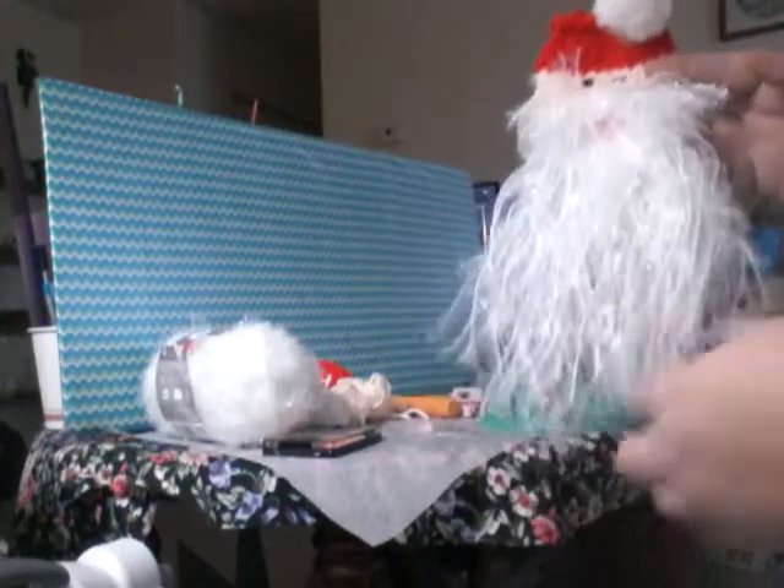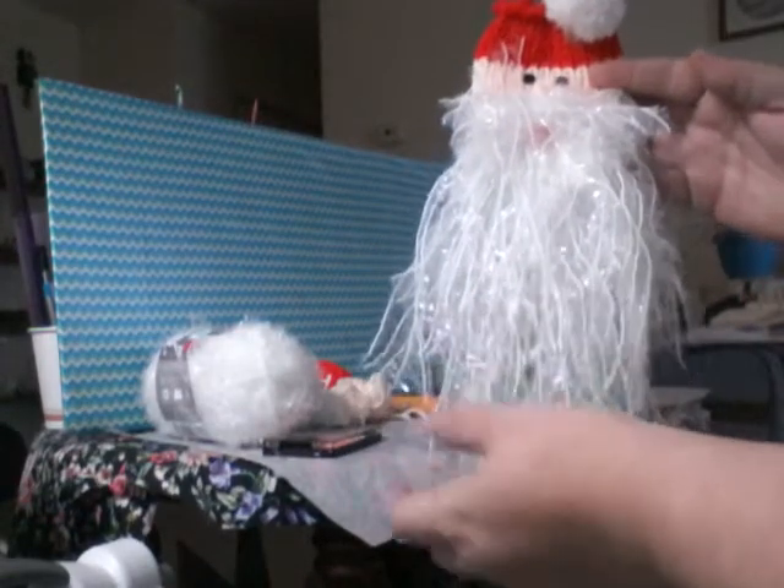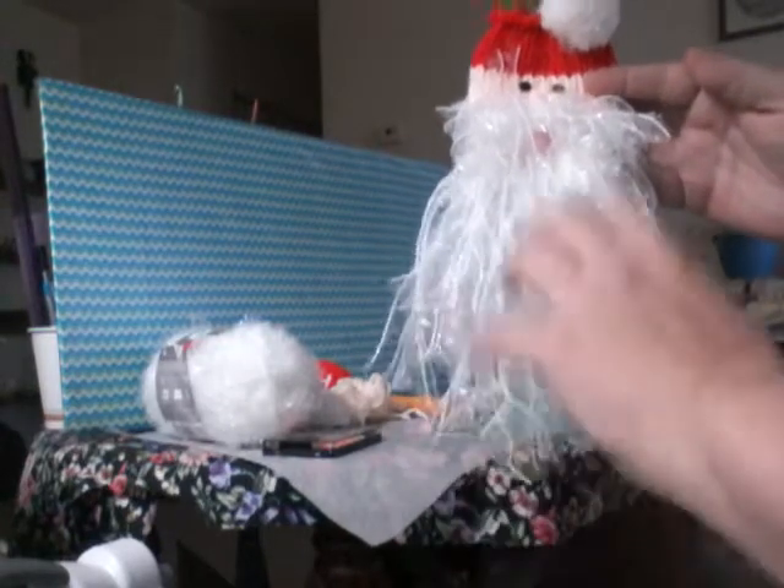Hi YouTubers! Merry Christmas! Here's my newest creation — I call it the Santa Sack. Y'all wanted to see how I made it, so I thought I'd come up here and show you.